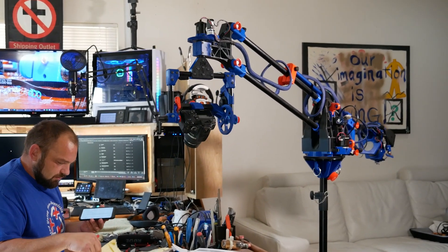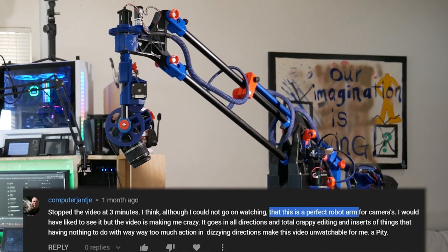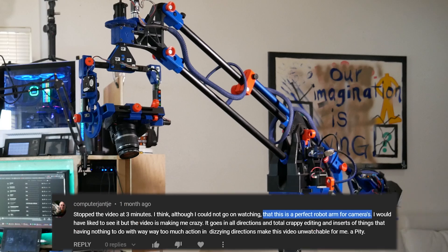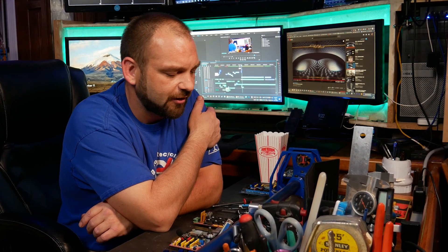I'm pretty confident that intro showed you guys just how cool this camera rig is — this guy even thinks it's the perfect robot arm for cameras. Well, at least 25% of you are still here according to the retention numbers from my last video. It's absolutely amazing to see that many people interested in this project, but it has been like a year and a half since I've worked on this.